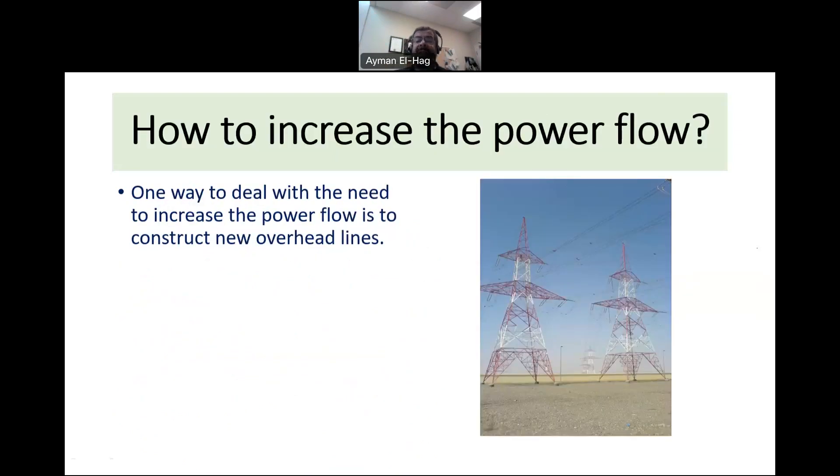How can we increase the power flow? This is very important — the load is continuously growing and we need to supply the increased demand in cities and countries. One approach is to construct new overhead lines. For example, even if you build a new generation station, you still need to move the power to the load centers, so you need transmission lines.